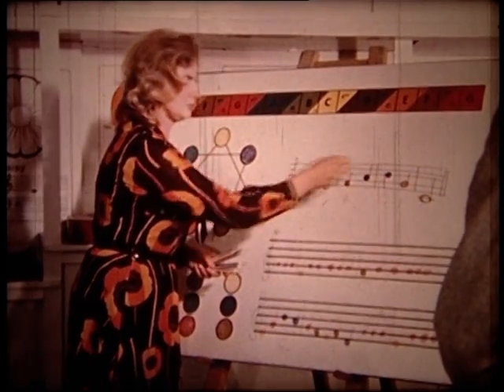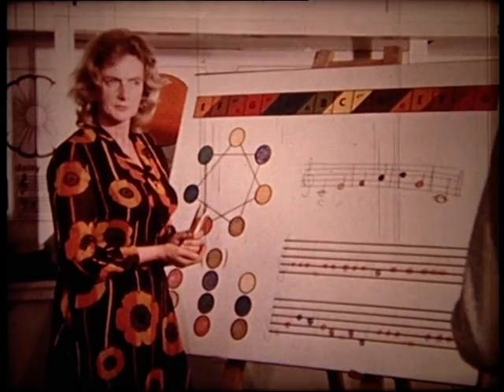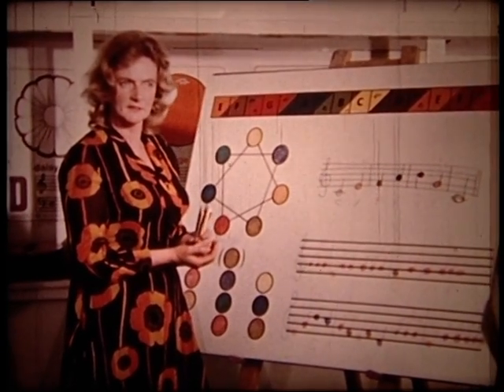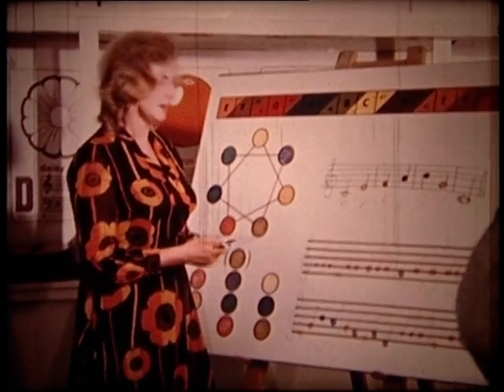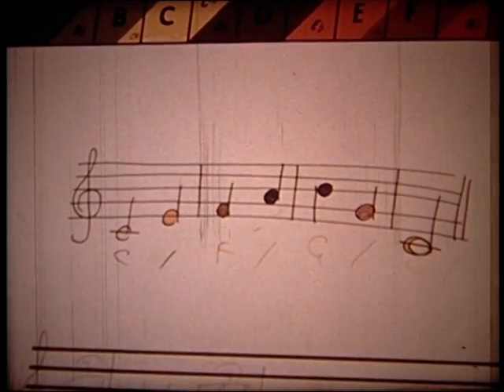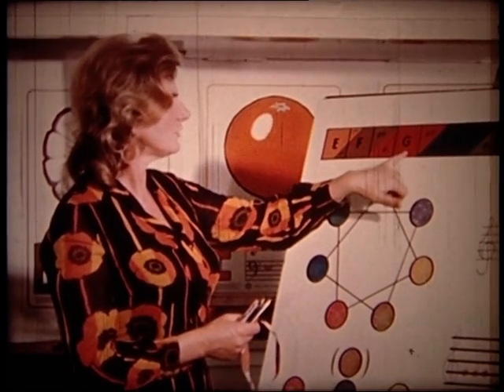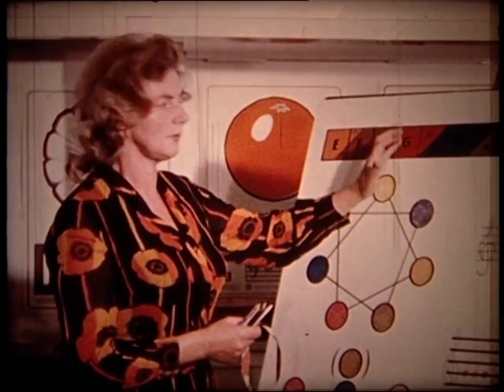In this simple way, children learn the first basic principles of harmony. Right from the start they associate yellow with C, blue with A, and so on. As soon as they see yellow they say C — each letter name is given a colour, and children learn these colours through a simple game. Within ten minutes they've identified the colour with the letter name.